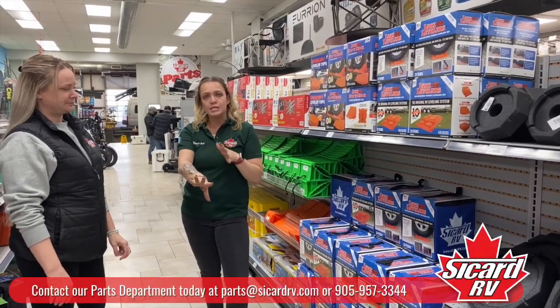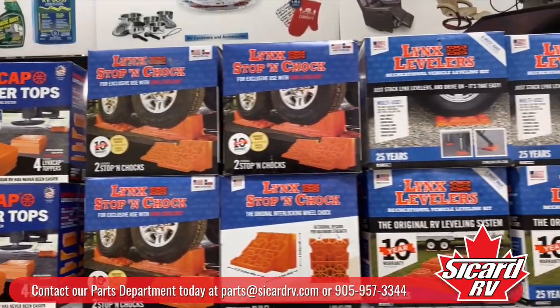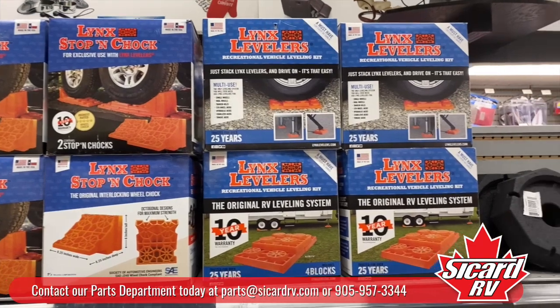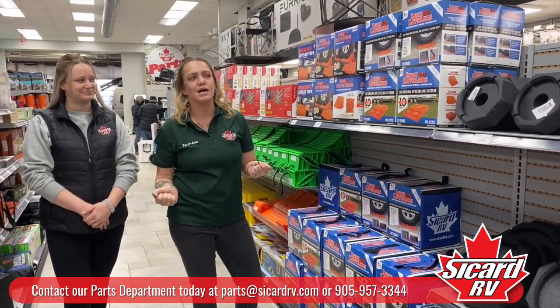A few products we like to tell you about when you go to the parts store: Lynx levelers. They are a multi-use item, so you can not only use them to level your trailer, but to put underneath your leveling jacks as well.